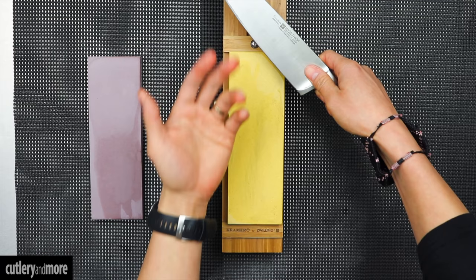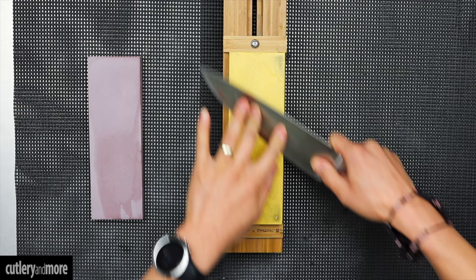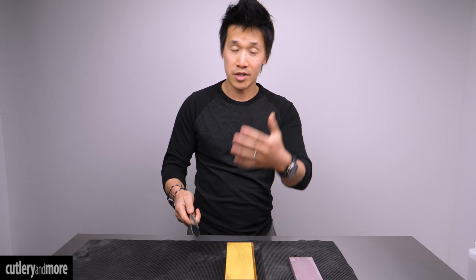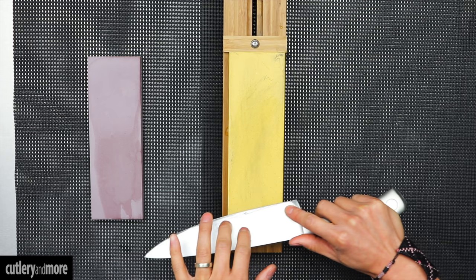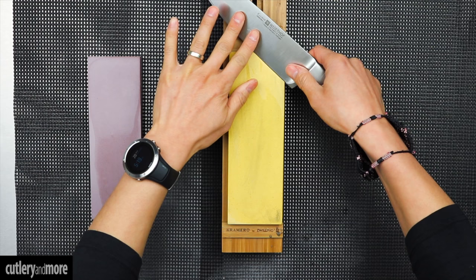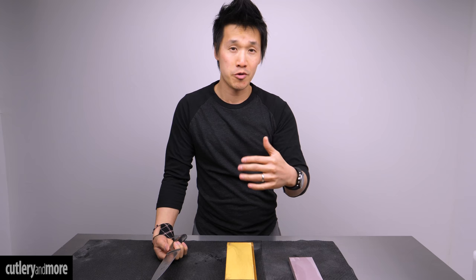Now we count the other way — we turn the knife around and do 10 strokes on the other side. On the next cycle we count down again but we start at eight strokes. After eight on the first side, we turn the knife around and do eight strokes the other way. We take off two strokes every single cycle until we get down to one.